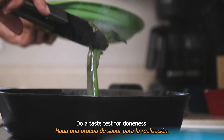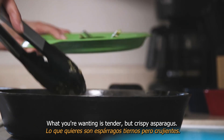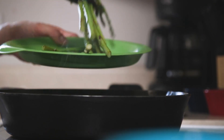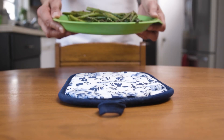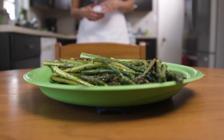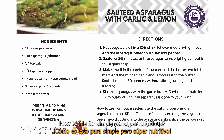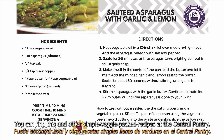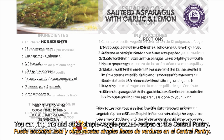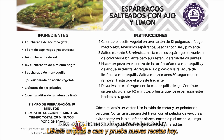Do a taste test for doneness. What you're looking for is tender but crispy asparagus. How is this for simple yet super nutritious? You can find this and other simple veggie-packed recipes at the Central Pantry. Take some home and try new recipes today.